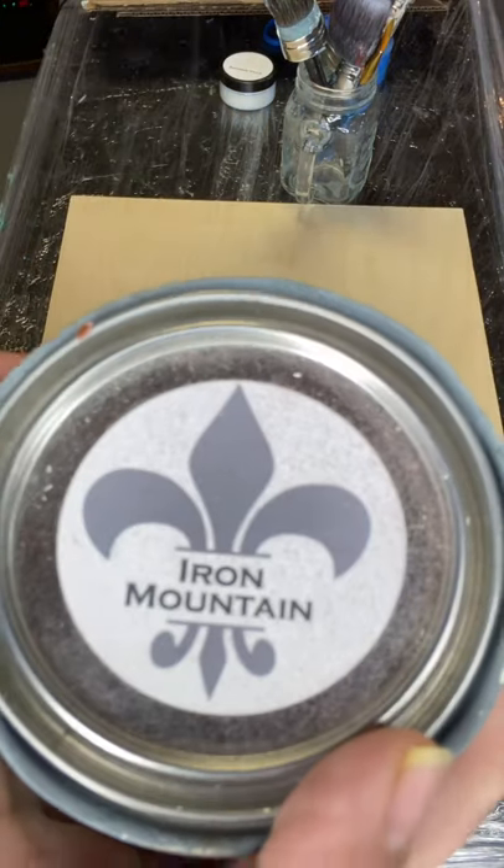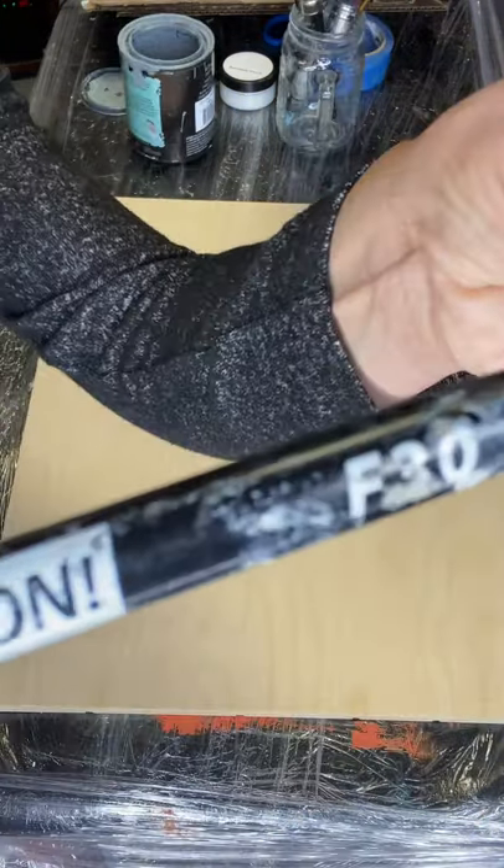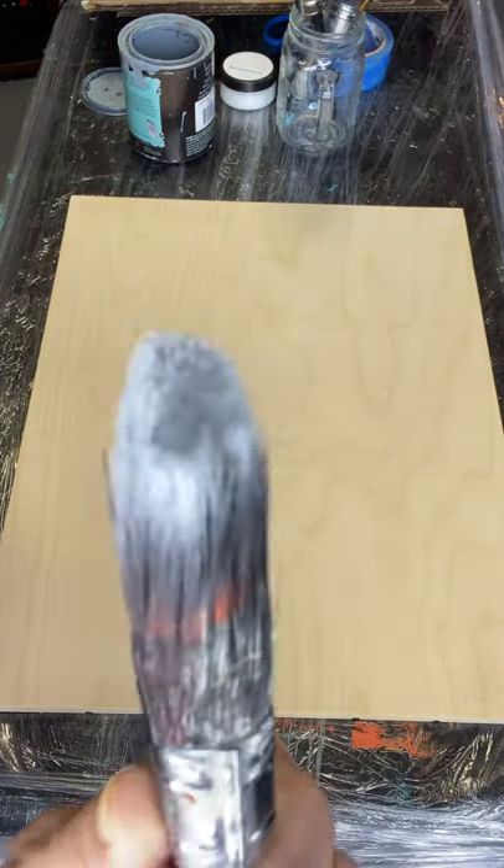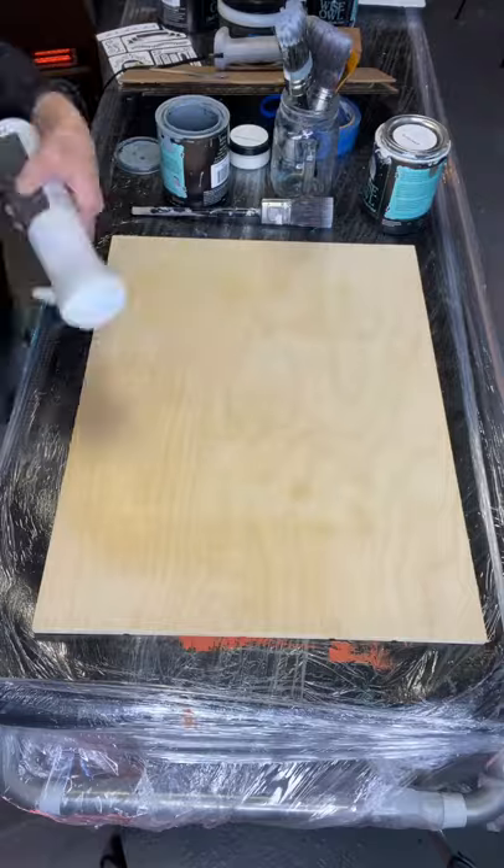I have this board that is 14 by 19 inches. I have my Iron Mountain from Wise Owl and my F30 Klingon. All these products can be found at chalkitupfancy.com.